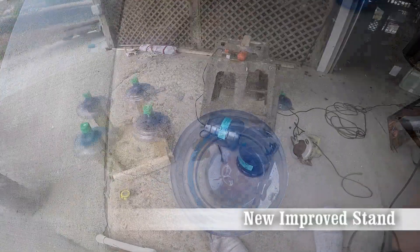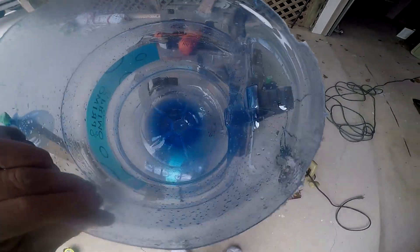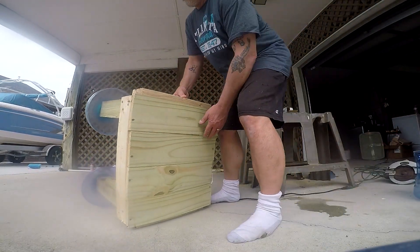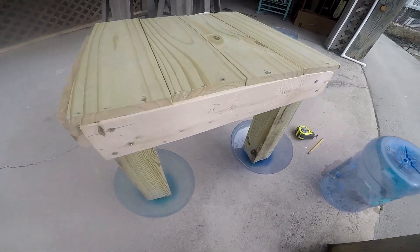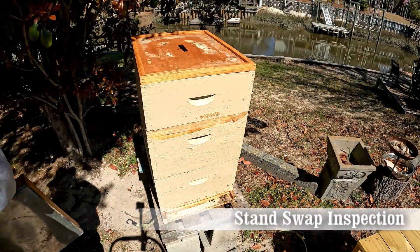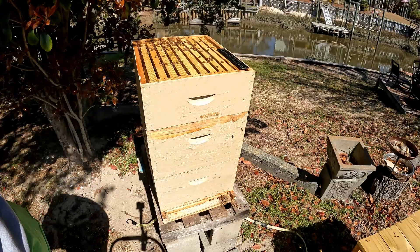Meanwhile, I had decided a while back I wanted to make a new stand because I just had cinder blocks and ants were climbing up there. I thought, I have these water bottles, and I cut them — I could use the bottom to grow flowers in, put dirt in and make them into flower pots. And then the top, when turned upside down, I could put water or oil or cinnamon in there to keep the ants from wanting to climb up to the beehive. So this is the new stand. And now I need to do an inspection. We've had cold nights even though they're bearding up in the day — North Carolina weather, hot in the day, cold at night.